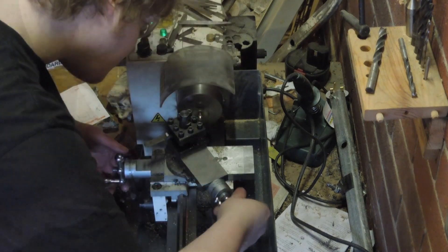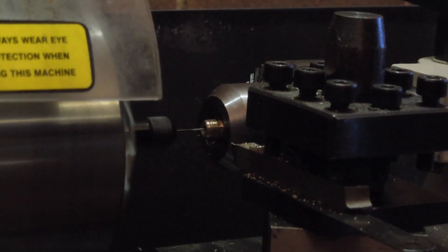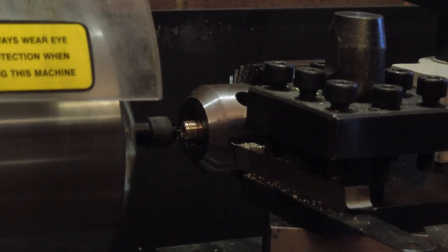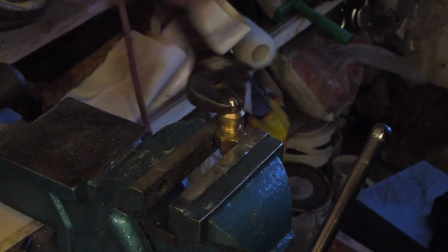Then the front of the gas orifice was faced and the sides were tapered. The pin chuck borrowed from a cheap rotary tool never really worked, so it's held in a 4-jaw chuck with a 0.8mm drill.